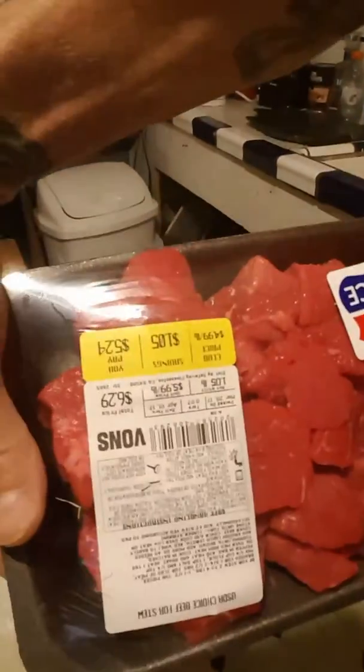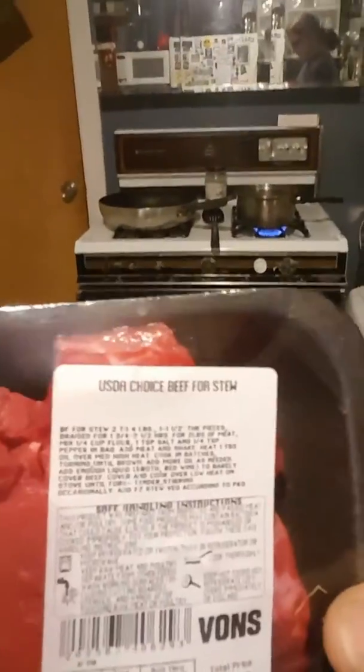Then you're going to go out and buy two packages — these are a pound each — of beef for stew, right out of the butcher section. It's already kind of cut up and looks good. Five bucks each, so buy two of them.